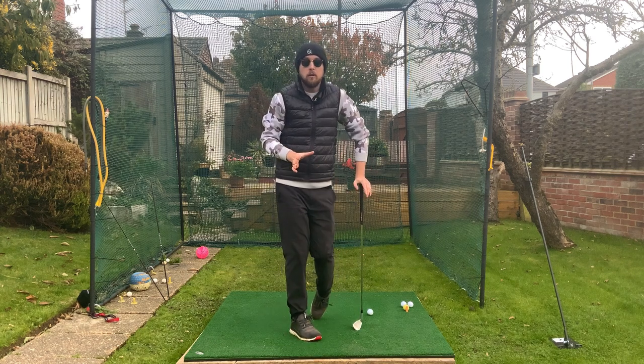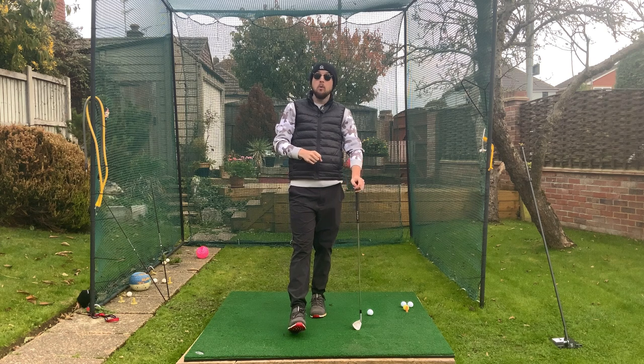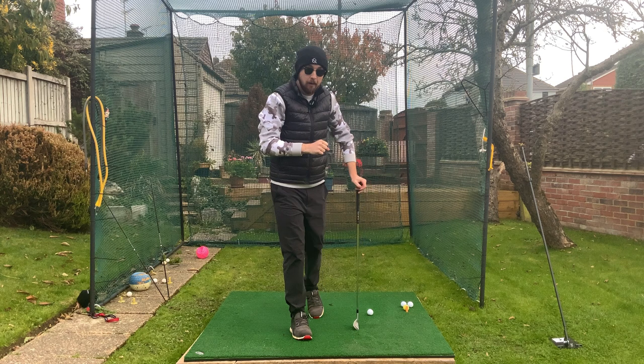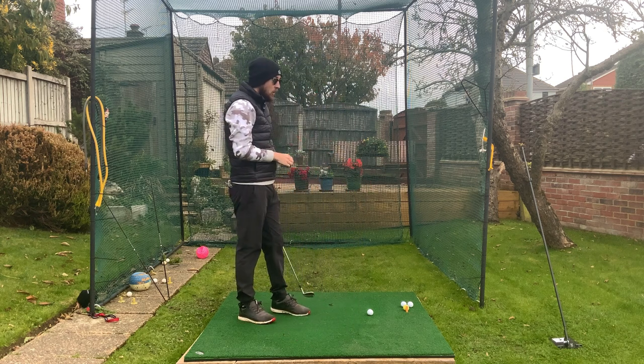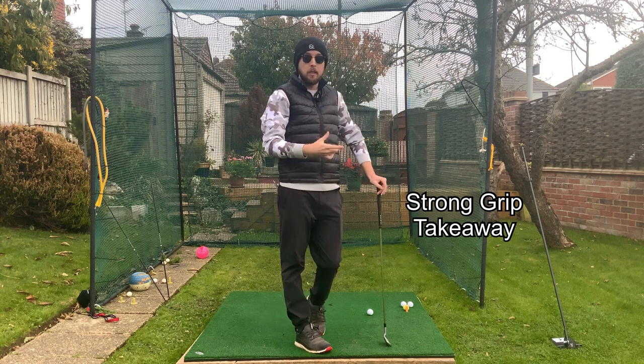We've already talked about the standard grip and what the perfect takeaway looks like. Let's talk about strong and weak grips — what the takeaway should look like. It's not going to look perfect one bit. Let's talk about strong first, because that's really the most common area where I see golfers make a massive mistake.